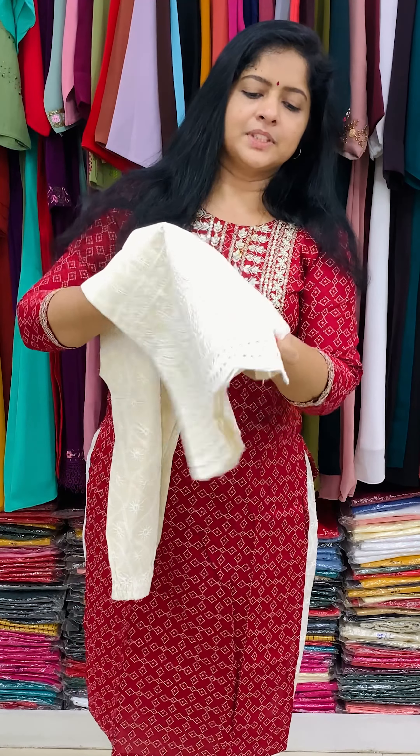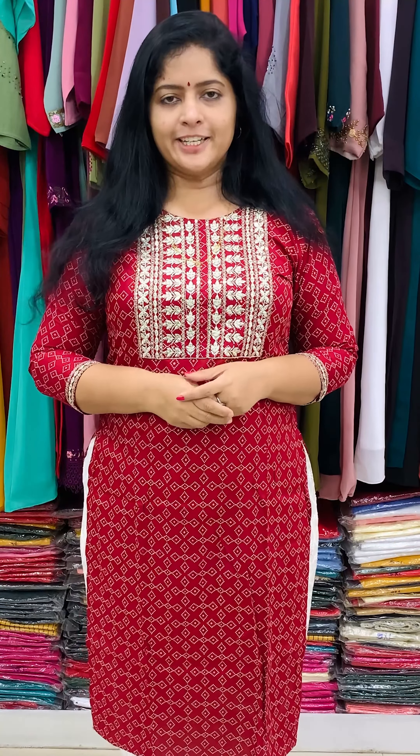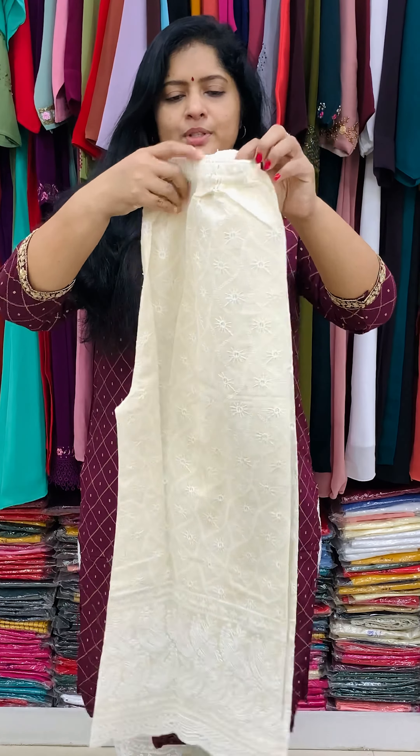The cut work features the same design with full sequence work. The top has a red accent with a gradient. Two colors are used with a lace shape and embroidery work on the sleeve end with three-quarter sleeves. The bottom is a palazzo with a full sequence design.